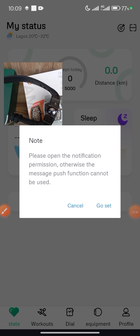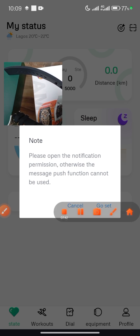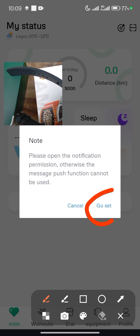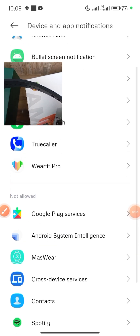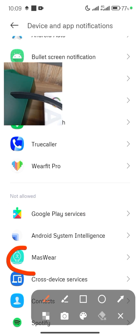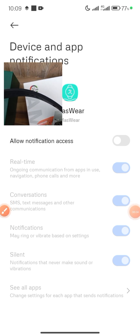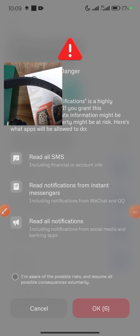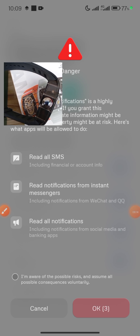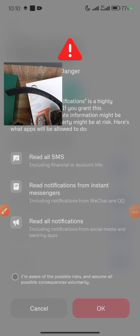A note will appear: please open the notification permission, otherwise the message push function cannot be used. You have to enable this setting. Click on 'Go to Settings,' find the Massware application in the list, click on it, and it will ask you to toggle on notification access. Toggle it on. I'm using a Redmi device so it shows a warning, but on other devices it may not appear.